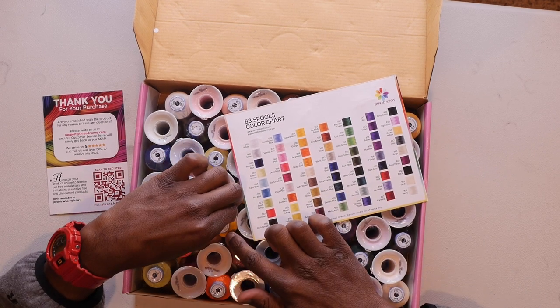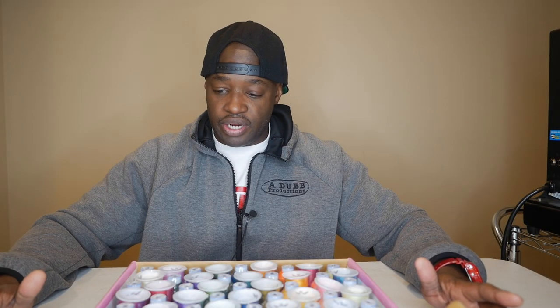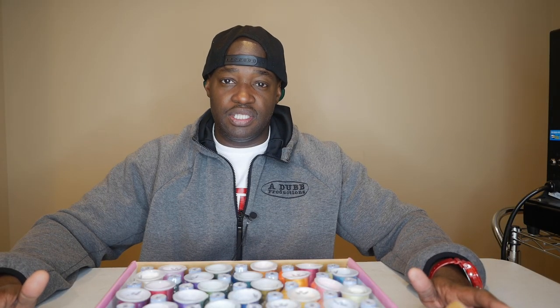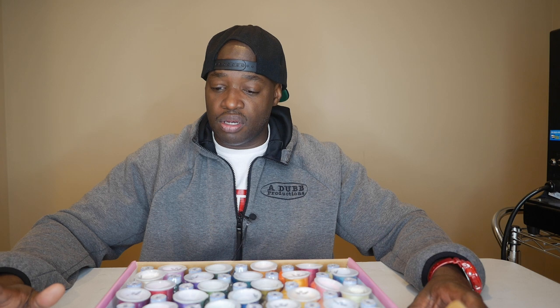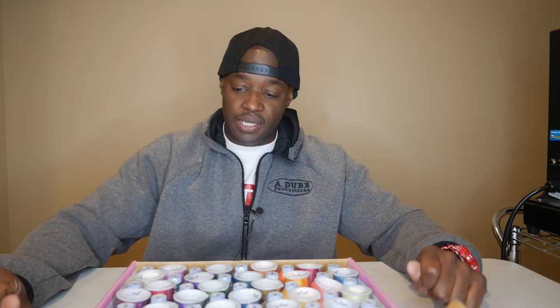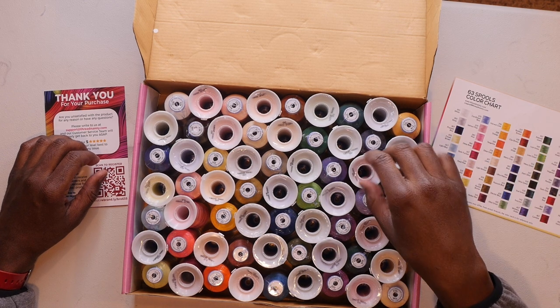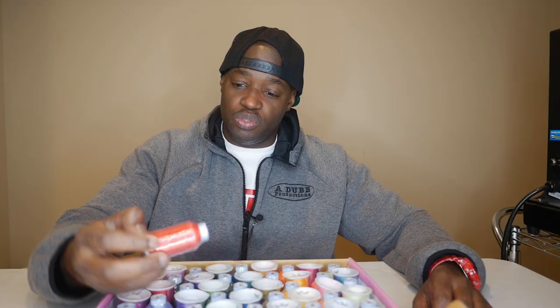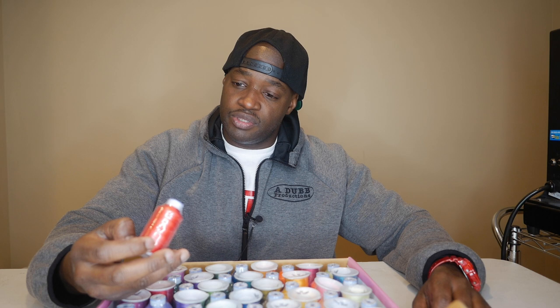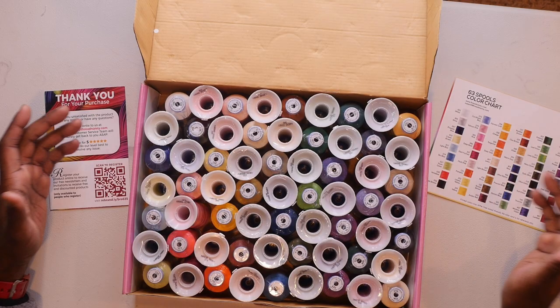All of these threads are 40 weight — yep, 40 weight. So this is our typical regular thread. If you want to embroider something thinner or smaller, you'd want to use 60 weight thread with a 65/9 needle. That's what you'd want to use if you're embroidering something small. This is 48 threads total, and look — we have tons in here.